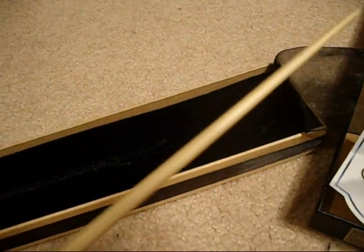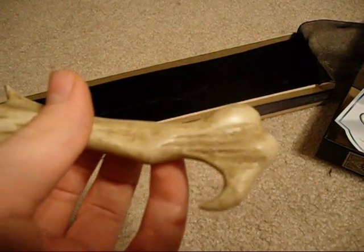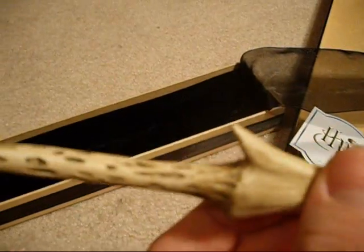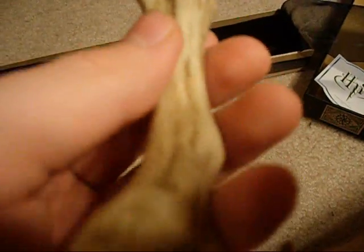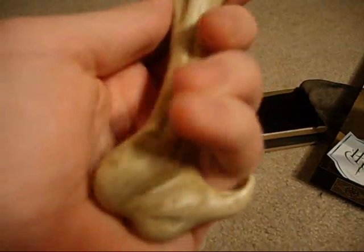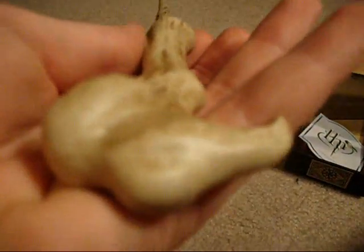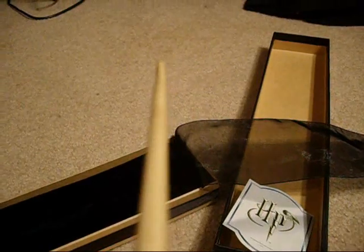I wish my camera showed the detail a little bit more, because it really looks like it's made of wood — the detail that's put into this one. I like how it has this little handle type thing where you put your finger. I didn't think I was going to like this one too much, but when I got it I really like it. I think it's my favorite of all the ones I have, definitely.